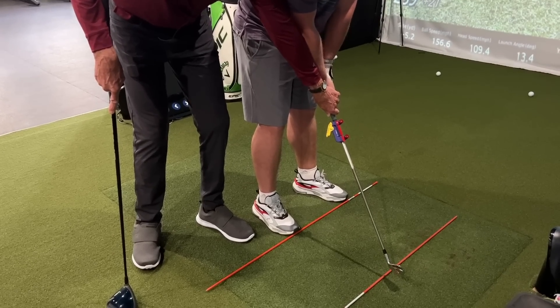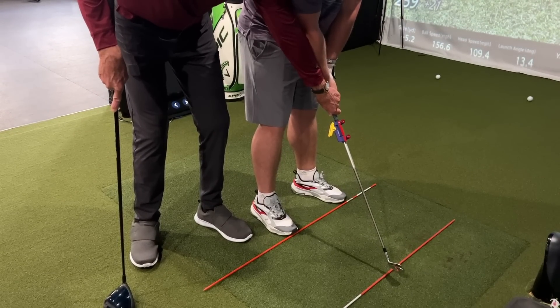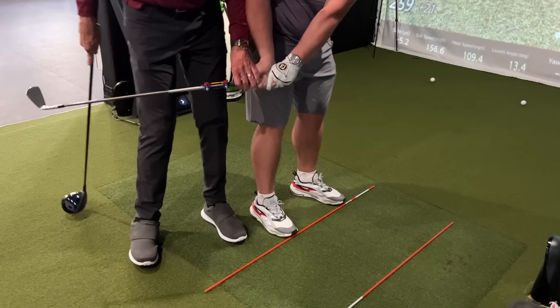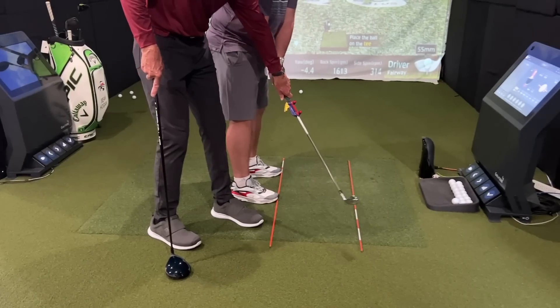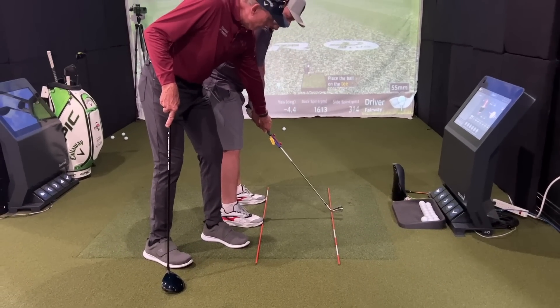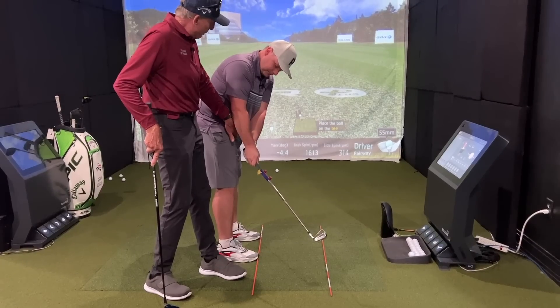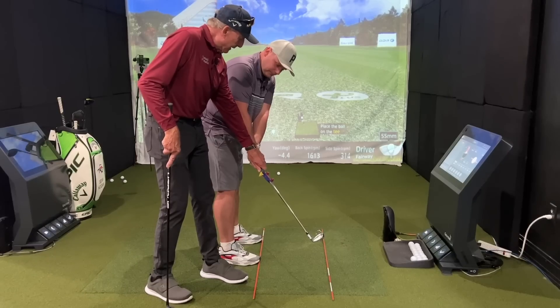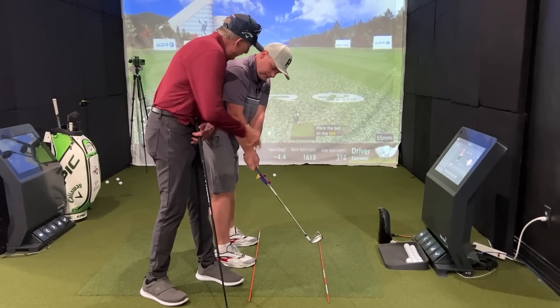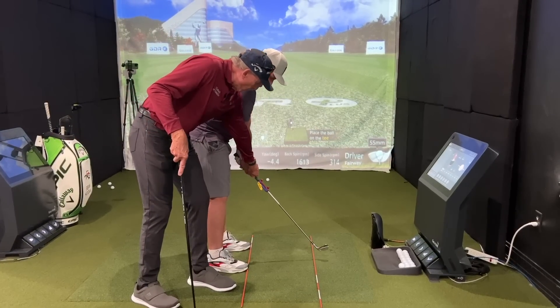That's why I'm not a big fan of the word 'takeaway' — it's actually a 'move away' because you're trying to move it away with your core. Think of your belly button moving the club away. And as long as you keep your left arm connected to your chest, that's all the technique you want.